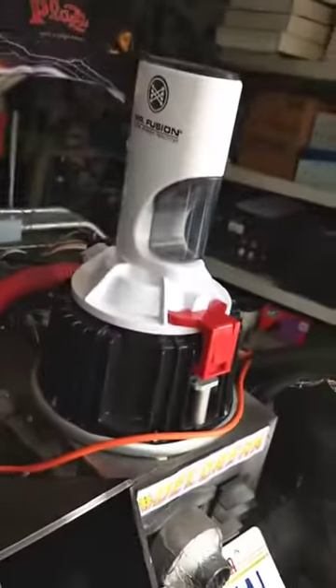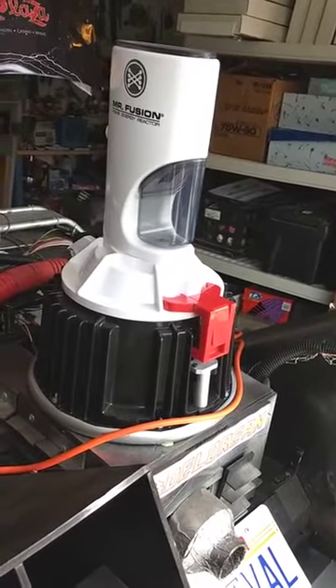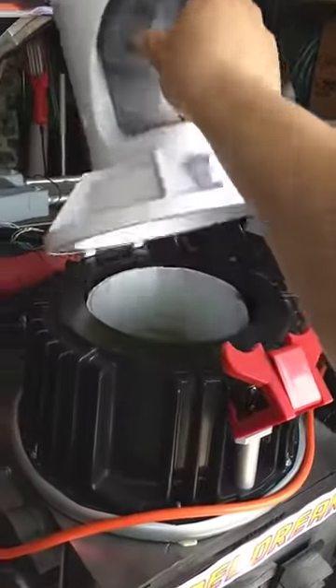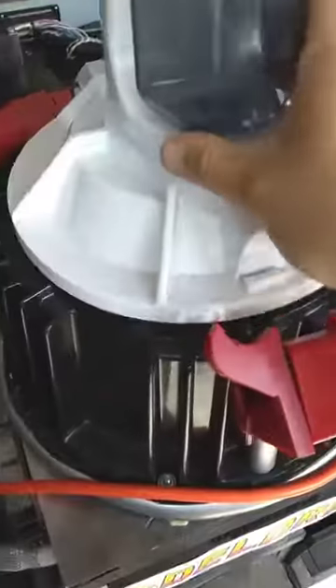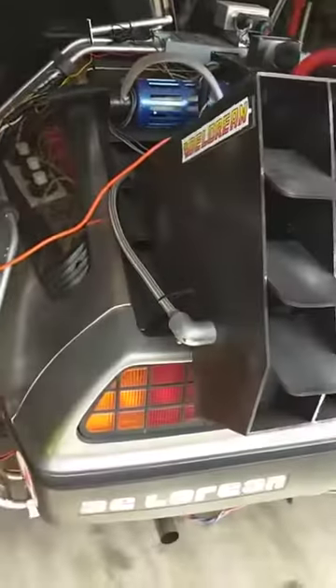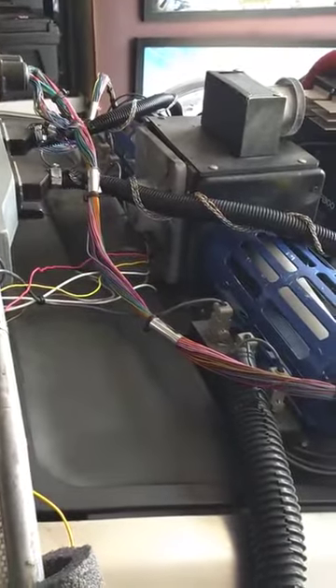The Mr. Fusion — I actually bought that, so it's not a fabricated piece. That was Diamond Select. That's also where I keep my keys. Anyway, that's the rent DeLorean. LEDs are on the sides.